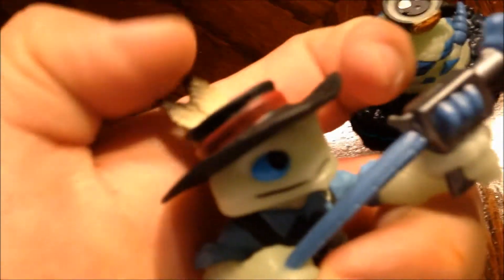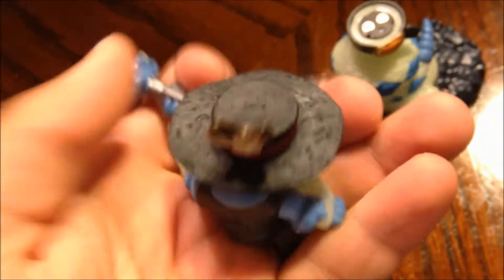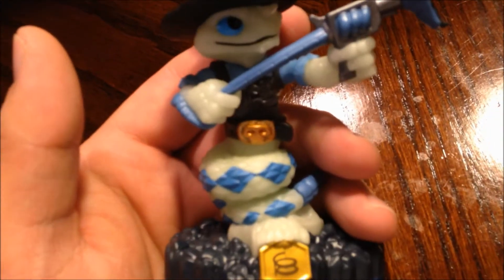This is the Undead element. This is kind of cool because you can swap out the glow-in-the-dark base with another figure. Here's the top half — got the blue and black, very nice. And there you go, snapped together — that is Quick Draw glow-in-the-dark Rattle Shake!